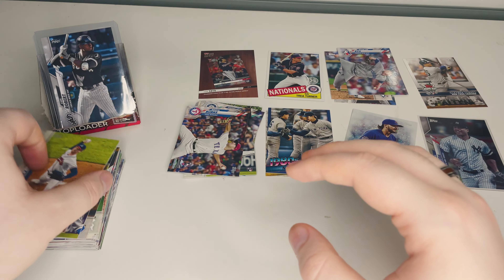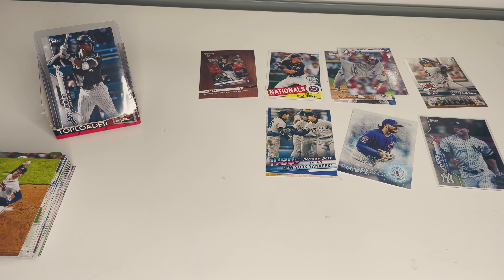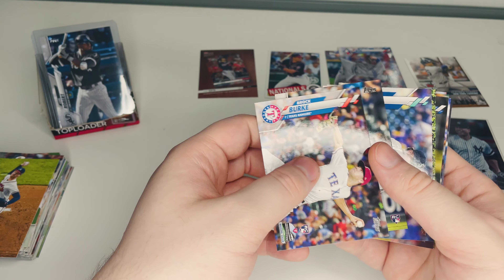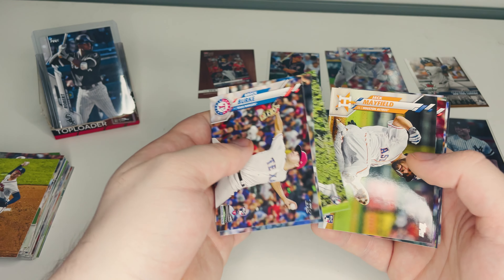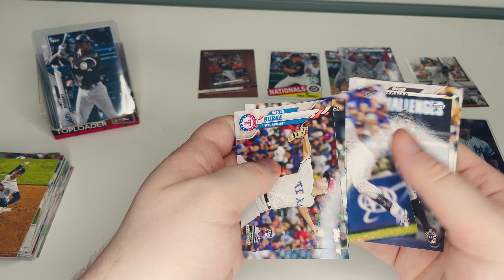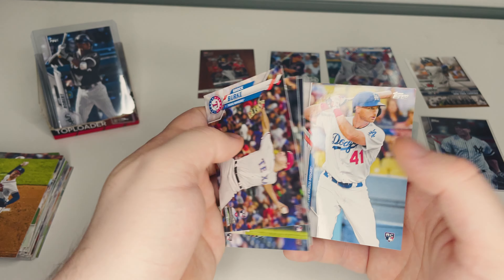Let's quickly go over what we picked up. For rookies we got quite a few: Brock Burke of the Texas Rangers, Dom Nunez of the Colorado Rockies, Justin Dunn of the Mariners, Jake Fraley of the Seattle Mariners, Jack Mayfield of the Astros, Jonathan Hernandez of the Rangers, Tyrone Taylor of the Brewers, John Birdwell of the Marlins, David Bednar of the Padres, and Kyle Garlick of the Dodgers.